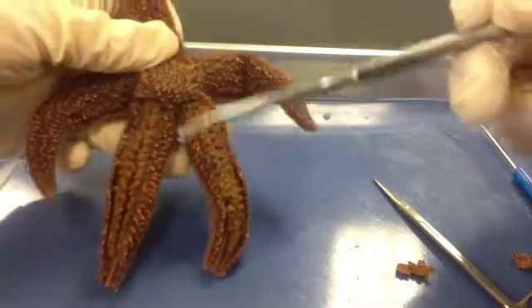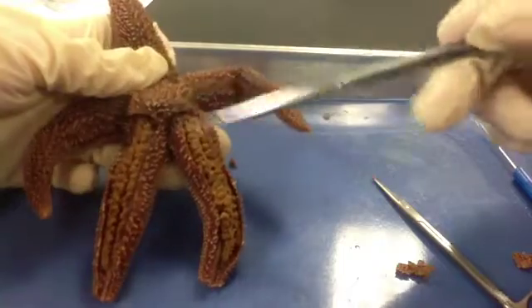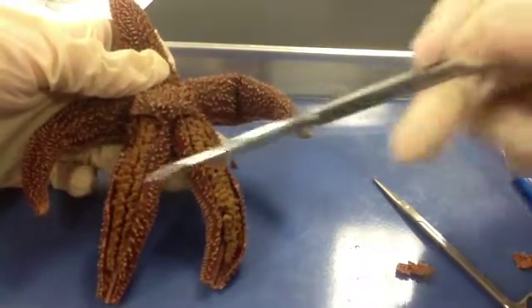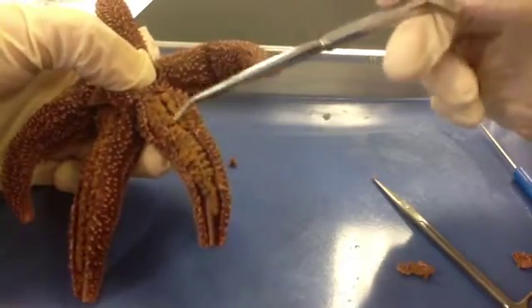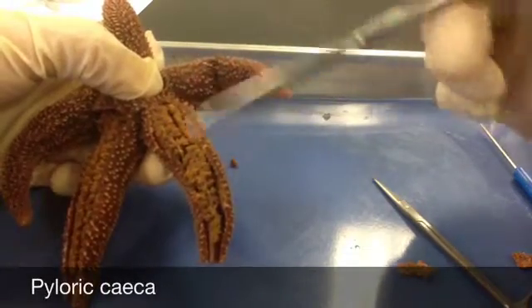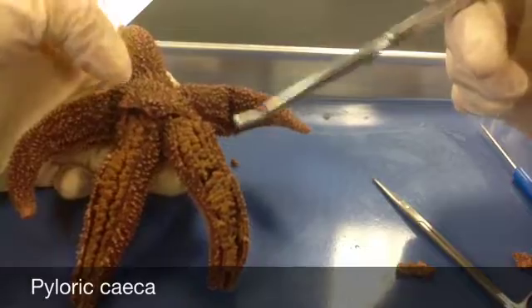If you've cut away more than one surface of the arms, you can see that they have identical structures in each arm or ray — identical organs. The first thing you're going to see are two long digestive glands called the pyloric ceca. These make enzymes to help digest food in the stomach. You can label these on your diagram.